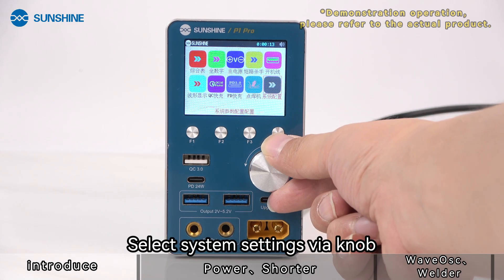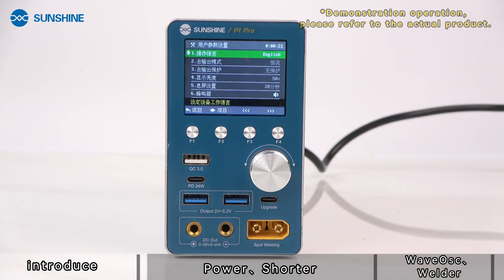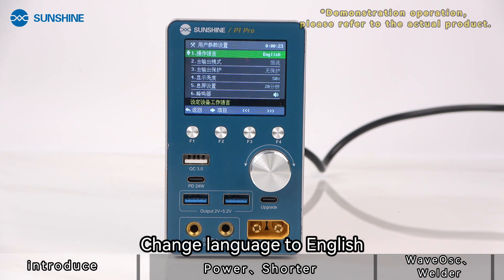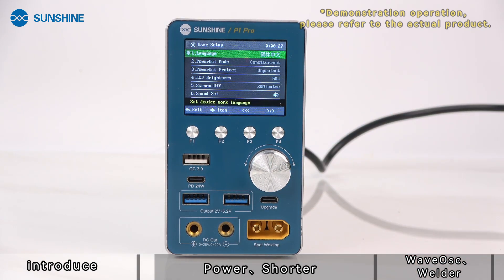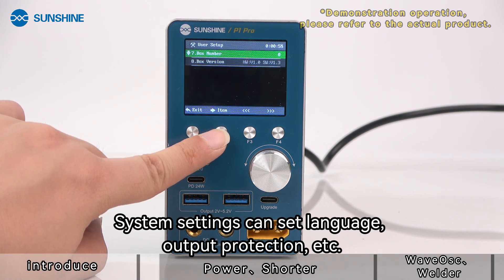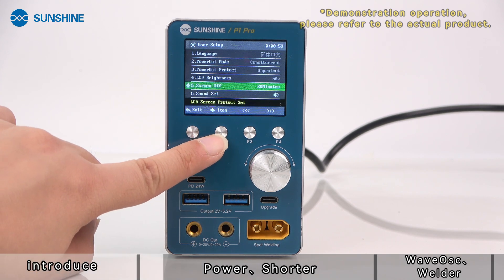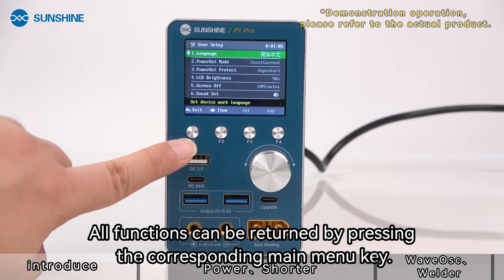Select system settings using the knob, and change the language to English. System settings allow you to configure options such as language, output protection, and more. All functions can be returned to the main menu by pressing the corresponding main menu key.